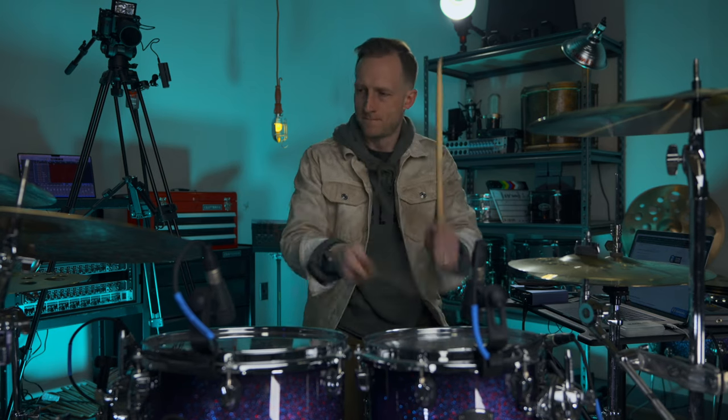The cheapest snare on Sweetwater — I've got no issues with how this sounds. This thing sounds great. I can't speak to durability yet, but like most drums, if you take care of it, it's going to last a long, long time.